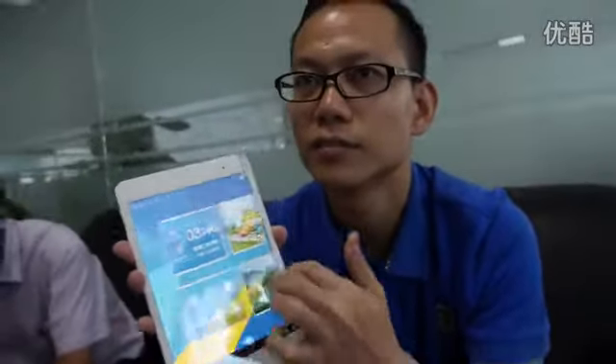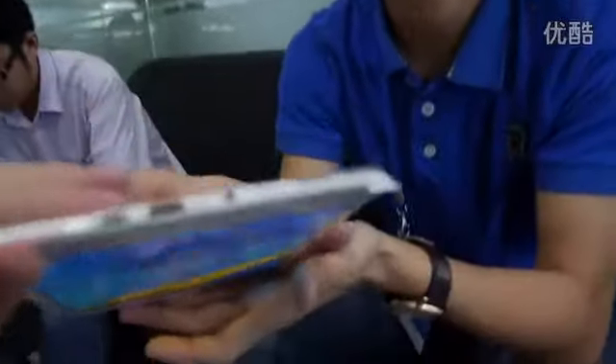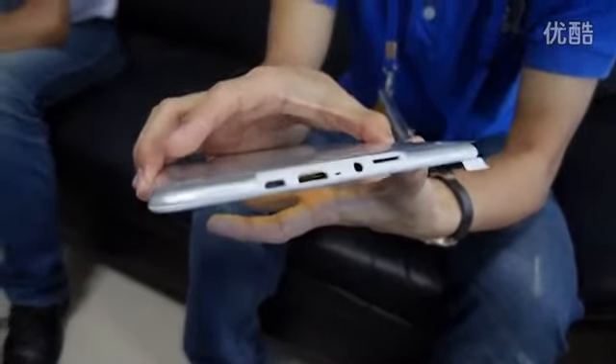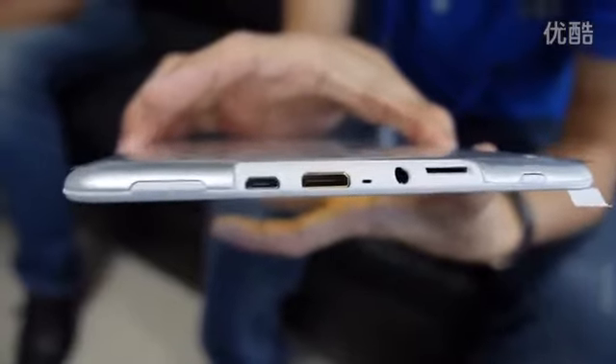So far we've already sold several thousand — about five thousand. We're planning to sell 15,000 per month. It has HDMI right here.